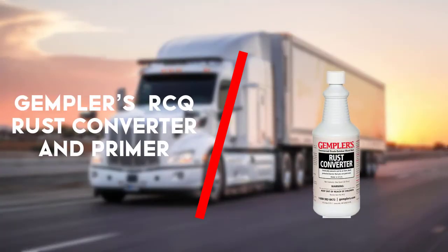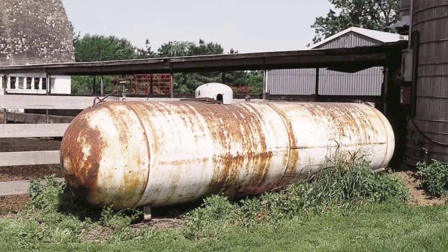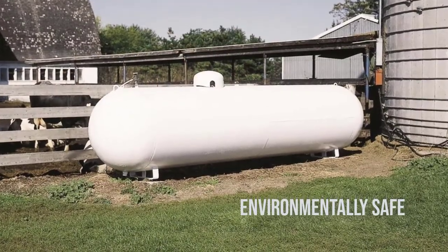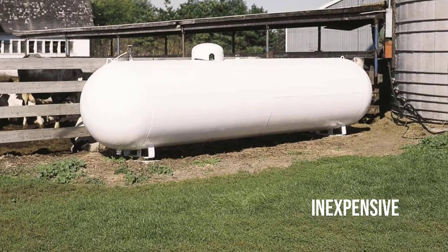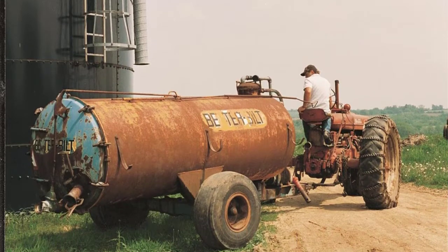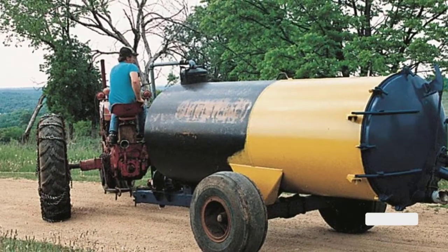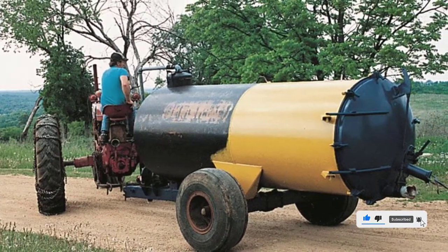First up is the Gempler's Eco-Friendly RCQ Rust Converter. Gempler's rust converter applies easily with a brush and is ready for a second coat in as little as 30 minutes. Due to its properties as a primer, it accepts paint real nice. In most cases you could probably get away with using only one coat of paint over two coats of Gempler's. There are quite a few reports that it hardens onto painted surfaces, leaving a hard to remove, cement-like varnish behind.